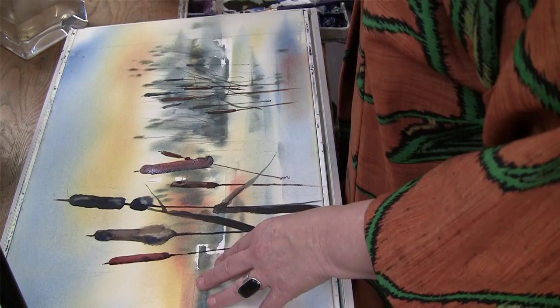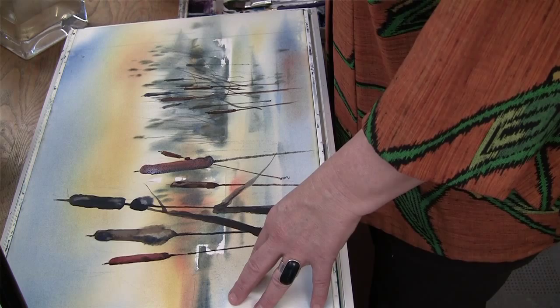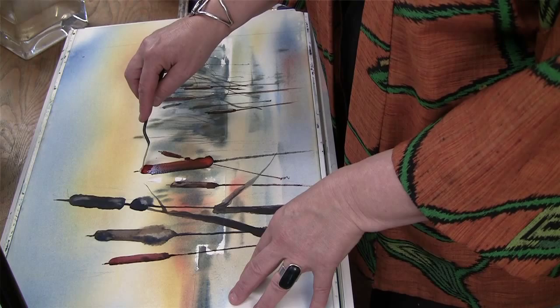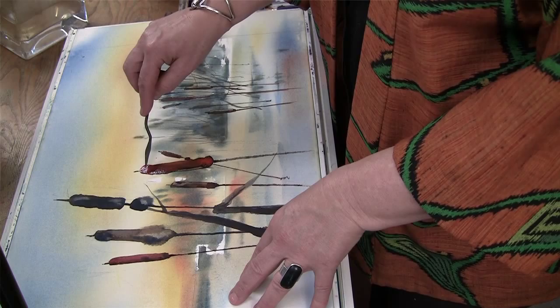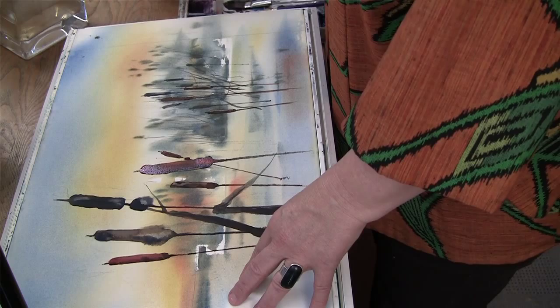Again with my palette knife, it's the perfect way to get a very random stem that I could not get otherwise. I can charge this cattail with some more color — give it a beautiful glow because it's still wet — and give it texture and rough edges with my palette knife. I like to bring some of that orange down the stem, and now let's put some beautiful leaves in here with a little bit of orange added.